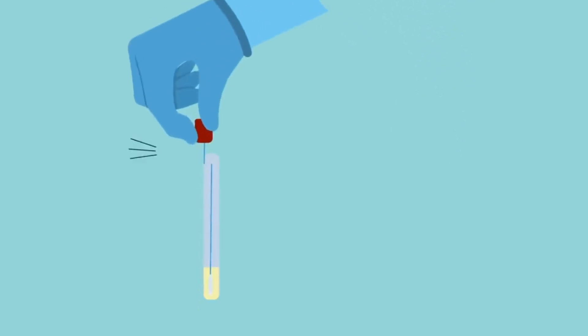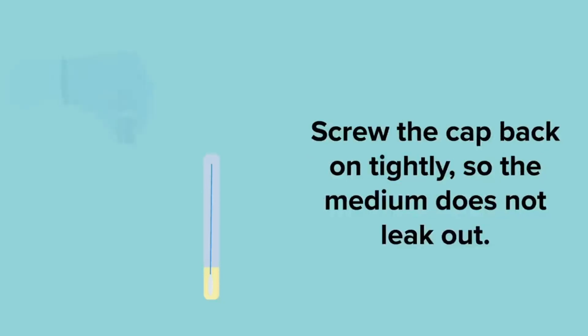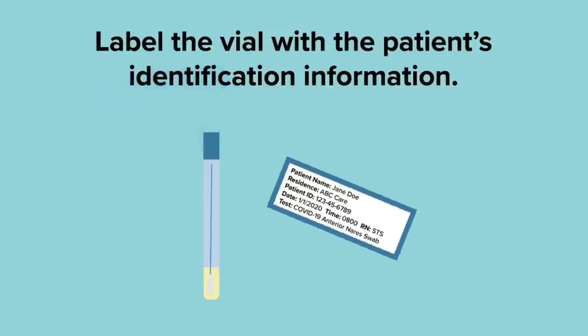Next, while you're holding the swab, remove the cap from the tube. Insert the swab into the tube and break the stick off like you're breaking a twig. The bottom cotton part of the swab will be in that liquid medium, which is very important to keep the virus there so that there's enough of it to run the test accurately. Then ensure that you screw the cap back on tightly so that the medium doesn't leak out, and label the vial with the patient's identification information.